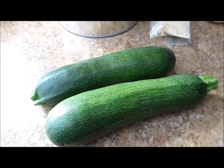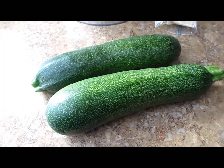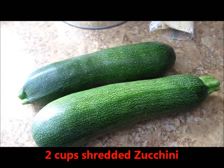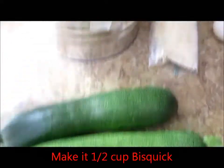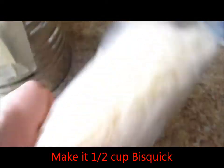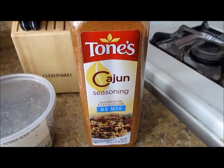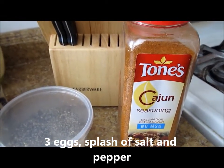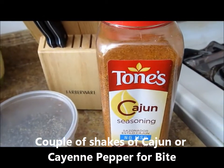More zucchini — what do we do with it? Today I'm going to make zucchini fritters. The recipe is pretty simple: two cups of shredded zucchini, a fourth of a cup of Bisquick, a fourth of a cup of shredded Parmesan cheese, two eggs, salt, pepper, and Cajun seasoning. The original recipe from the site Barbecue My Way uses cayenne, but I prefer the Cajun spice — it's pretty much similar.